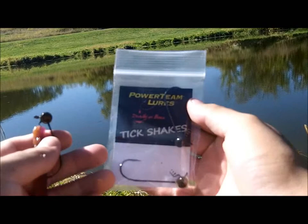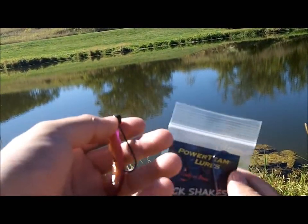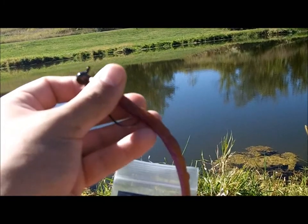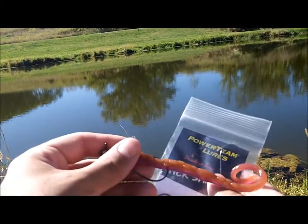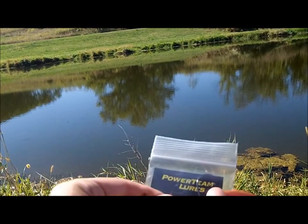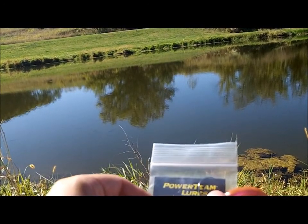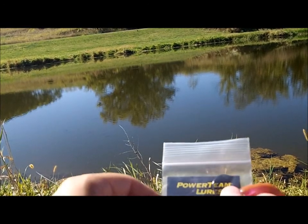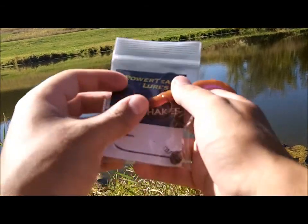Alrighty guys, the rules to win a pack of tick shakes and the 7 inch ticklers. All you gotta do is go subscribe to Power Team Lures — I'll put their channel link in the description so it's easier to find. Subscribe to me and like the video. Three easy steps. I'm gonna run this contest till Saturday and the winner will be drawn Sunday. The winner will just have to private message me on YouTube with their full name and address and we can get the baits shipped out as fast as possible.